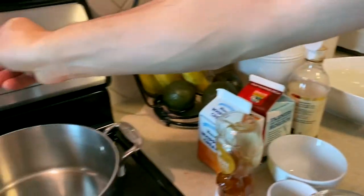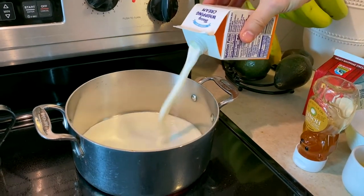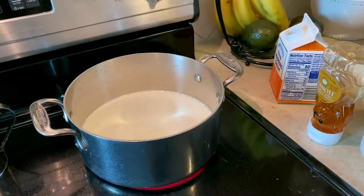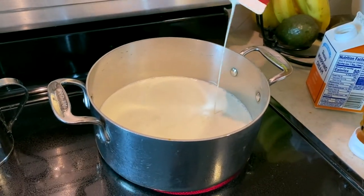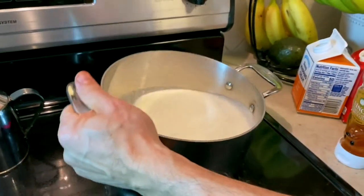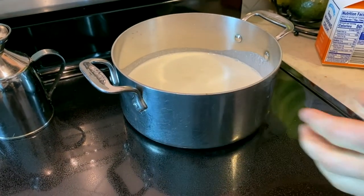While the gelatin is sitting there blooming in the cold water, we're going to take our hot casserole dish and throw some heavy cream in here. I'm going to be using about one and a half pints. If you can use organic, that would definitely be the preferred method here.